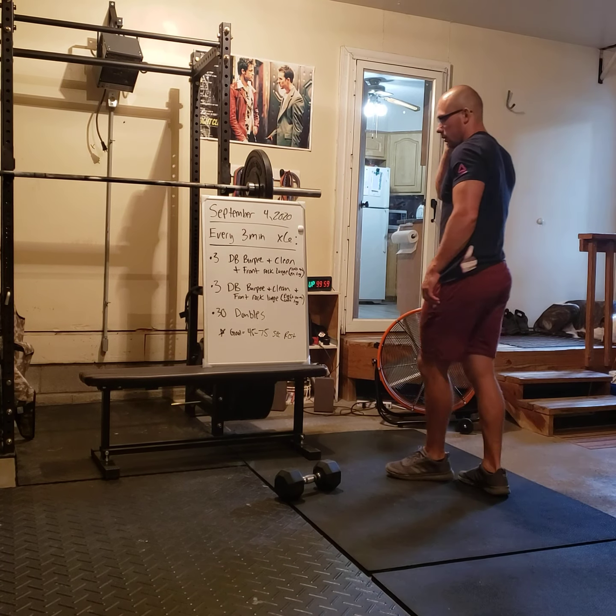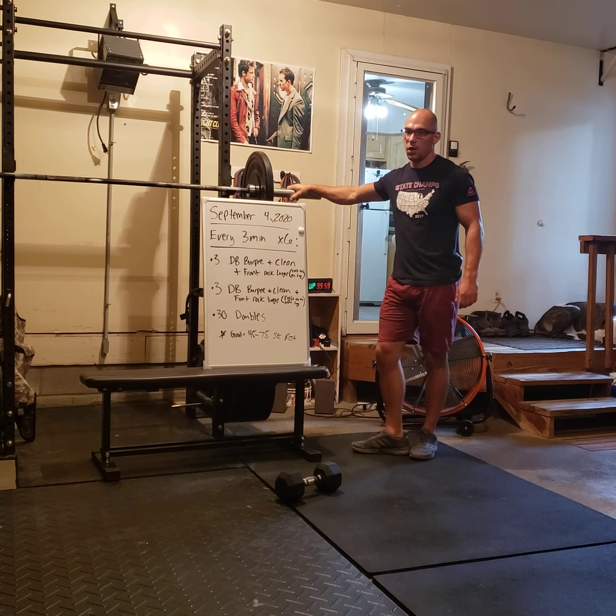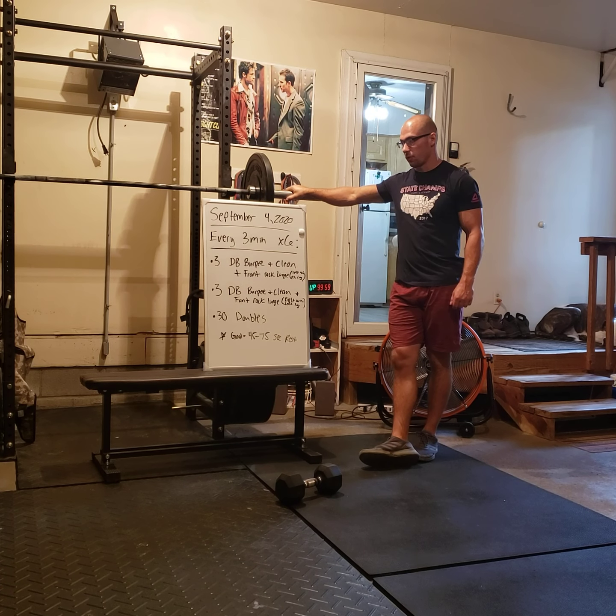Hello Jousters, thanks for tuning in. This is the workout week for Friday, September 4th, 2020.